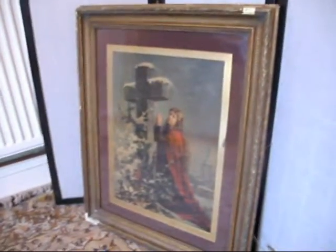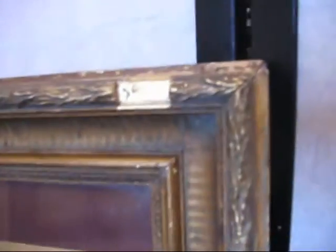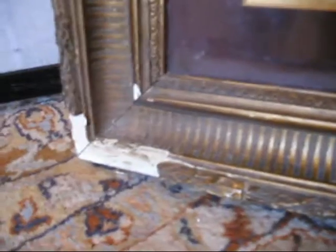Beautifully done, but it does have that kind of gothic macabre quality about it. It's been put into a big chunky frame which again has got that kind of gothic quality to it. I could see this actually being used as the frame for something else.